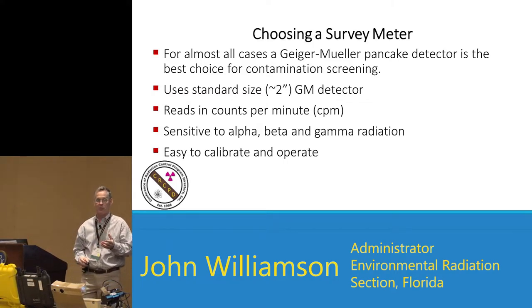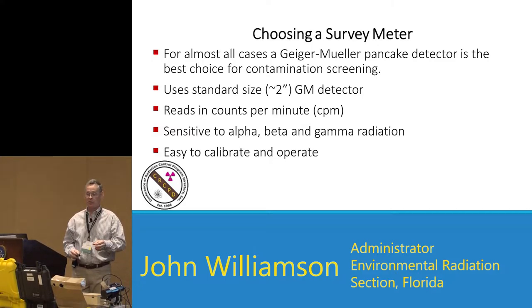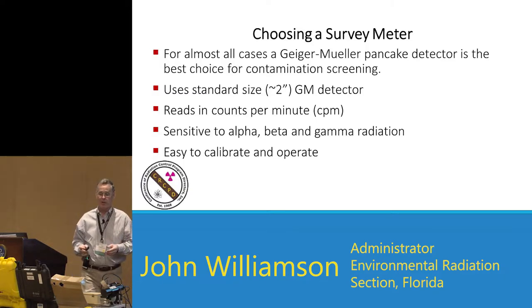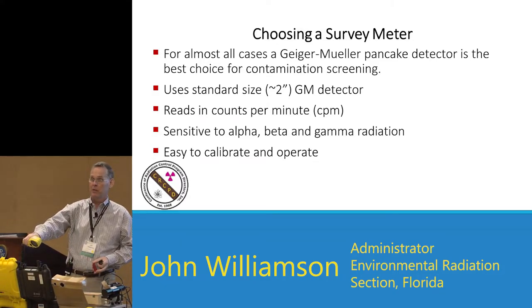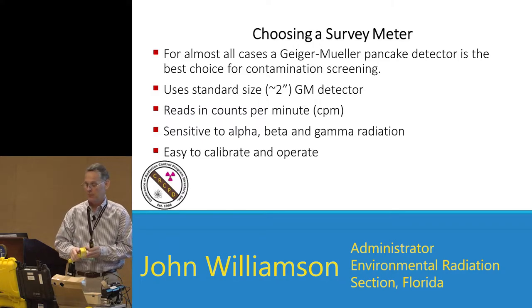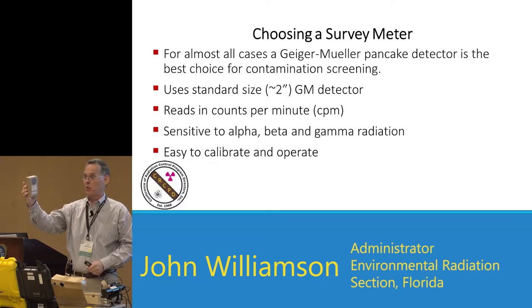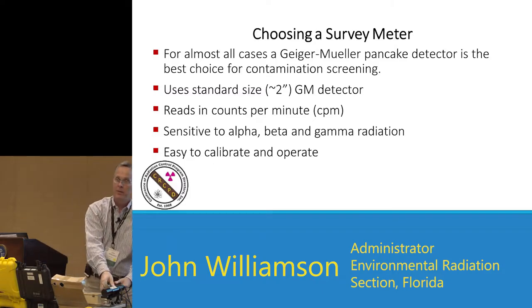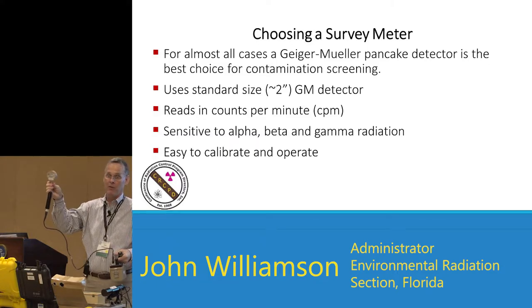Pancake meters typically read in counts per minute, have about a two-inch active area, and are sensitive to alphas, betas, and gammas. With alphas, you need to be very close — a half inch or less to the surface. To differentiate betas from gammas: for betas, the window faces toward the source; to do gamma, you turn it over and use the back to screen out the betas. For the 2401P, face it toward the source for betas, turn it to the side for gamma readings. For the Ludlum model, same thing — toward the source for betas, away for gammas.